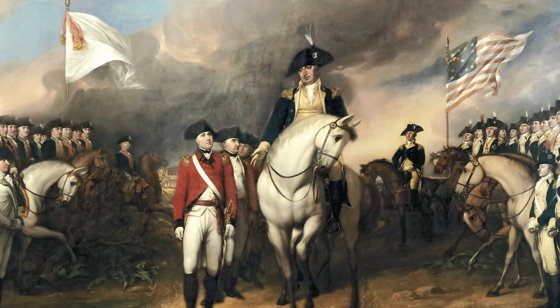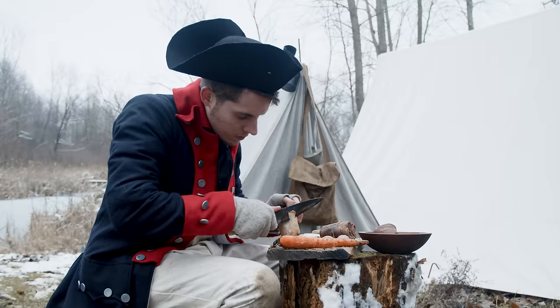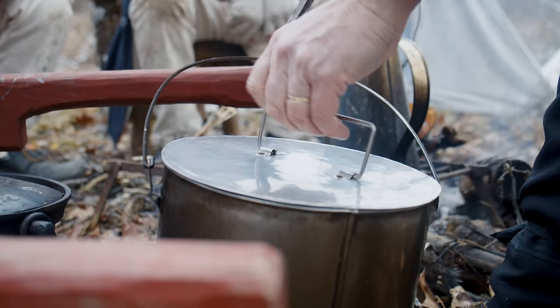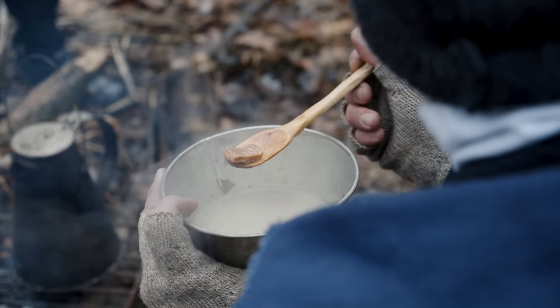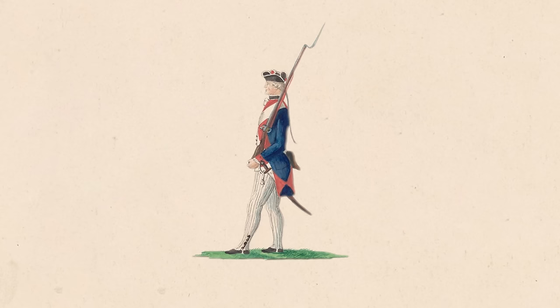We've all heard the saying that an army marches on its stomach. Food is one of the most important parts of a soldier's equipment. Without food, you can't fight. It's hard enough to feed an army today or maybe 50 or 100 years ago, but during the Revolutionary War, it was nearly impossible.